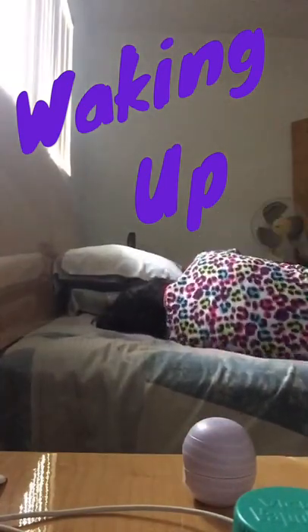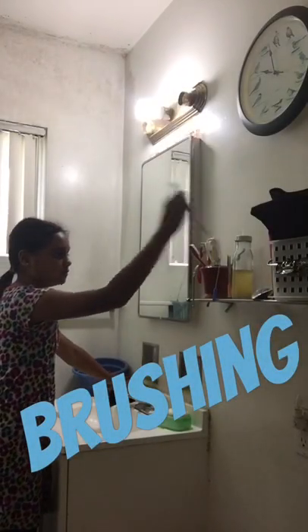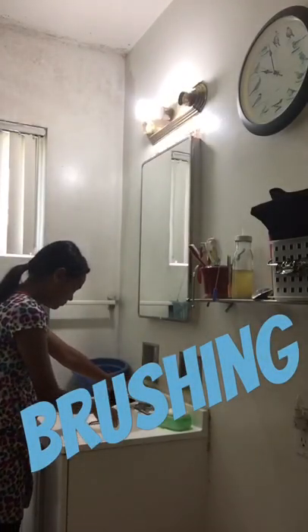Hey guys, this is Patel. In this video I'm gonna be doing the morning routine on the weekend. Here I am waking up — I think I said that too loud. She's getting up. Well anyways, enjoy the video!